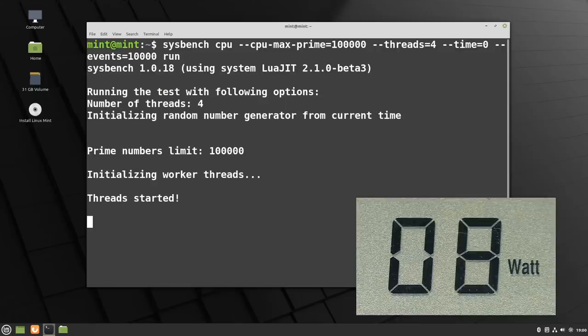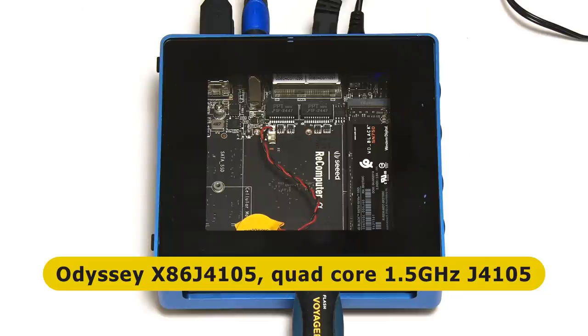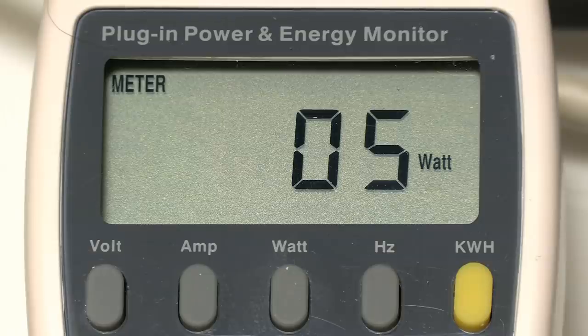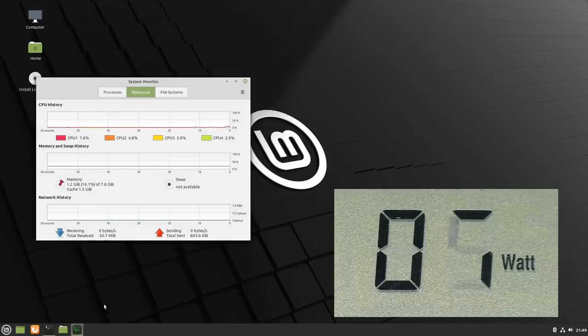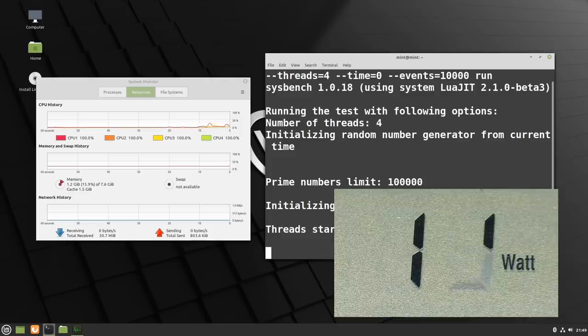Our penultimate computer is the Odyssey X86 J4105 in its lovely blue aluminium case - an SBC with the same Celeron J4105 processor as the ASRock silent PC build we saw at the start of the video. The power meter shows an idle power use of five watts, compared to eight watts on the ASRock system. Running Linux Mint from a USB drive, with the system monitor visible, I run the sysbench command - CPU use leaps to 100% and we're looking at about 11 or 12 watts of power use. More efficient than the ASRock board, likely because of fewer other components.